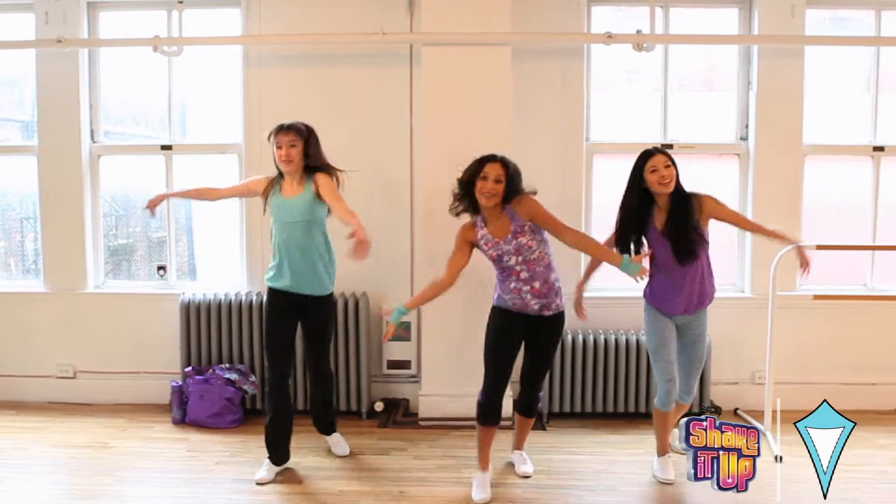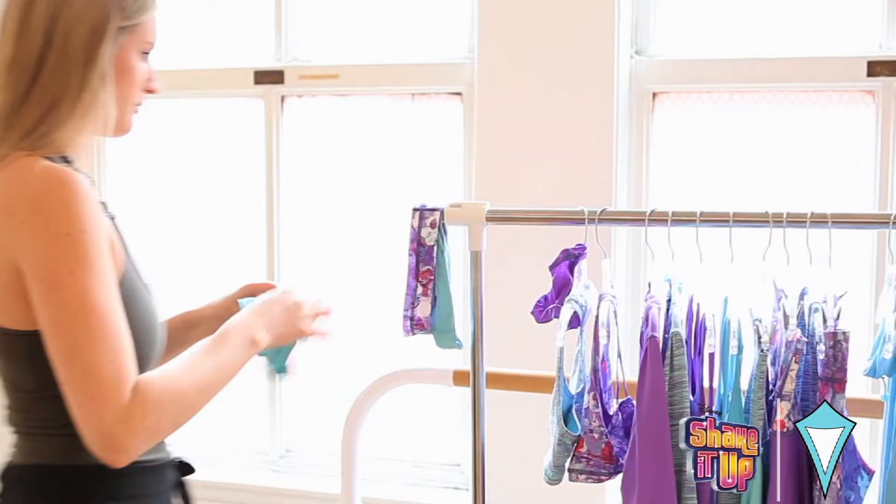Hi, I'm Alisha. I'm Aviva's product stylist and we're here today on location shooting our new collection for Disney's Shake It Up. I'm so excited to show you guys the new products, I know you're gonna love them.